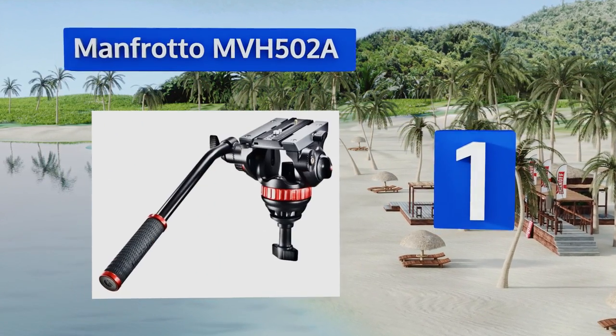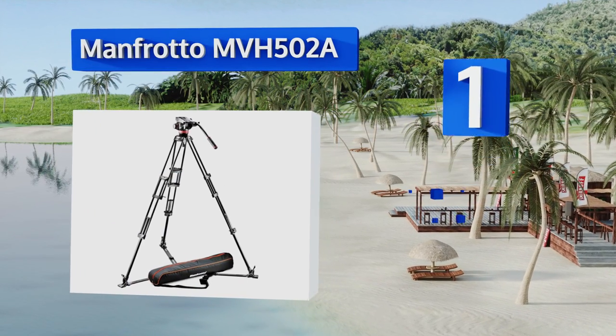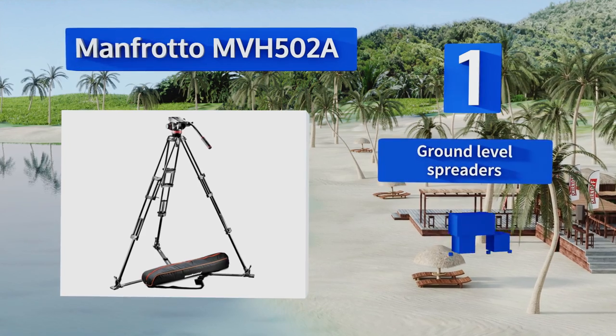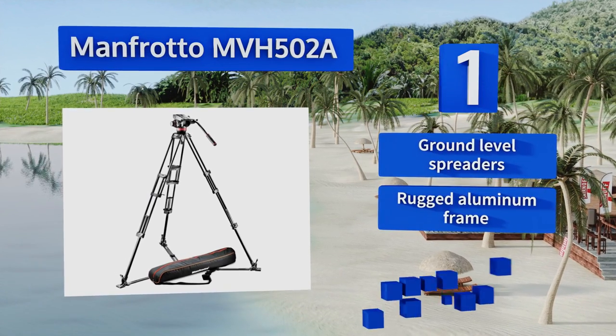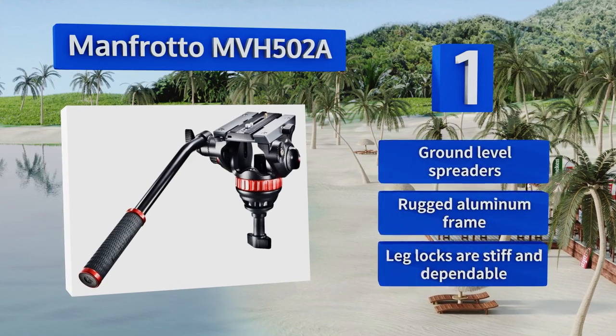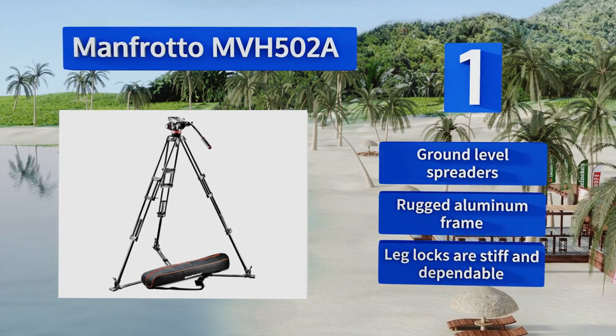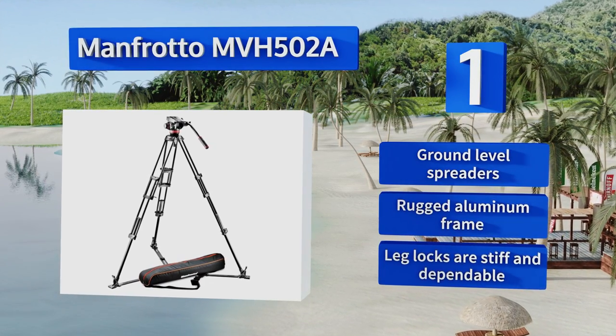Taking the top spot on our list, offering quite possibly the best balance of price and quality on the market, the Manfrotto MVH 502A is one of the most ubiquitous cinematography tools in existence. It's incredibly reliable, easy to adjust, and provides smooth, steady movements. It comes with ground-level spreaders, a rugged aluminum frame, and leg locks that are stiff and dependable.